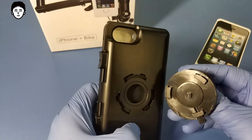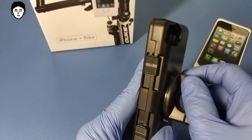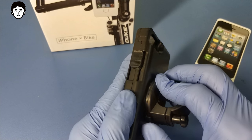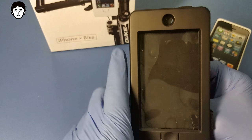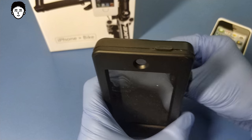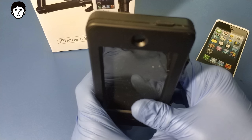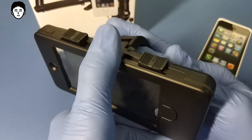Поворотно-съемный механизм со стопором, который можно крепить в трёх разных направлениях. Можно в принципе даже установить на руле — ехать и снимать, либо так, либо так.